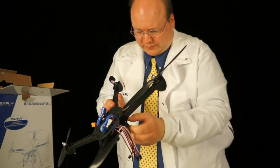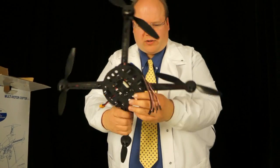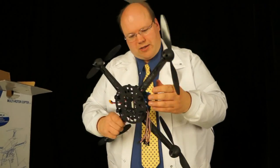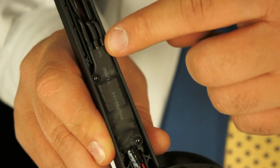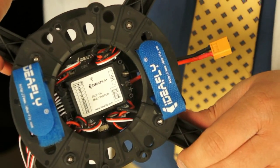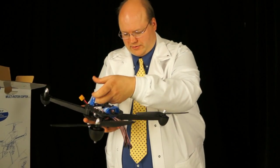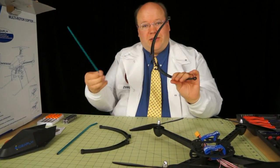First thoughts are that this looks pretty well made. It feels solid enough — appears to be some kind of plastic. We've got the ESCs below here and the flight controller on top. Looks like you strap the battery under the little housing here. Here we have the undercarriage and landing skids.